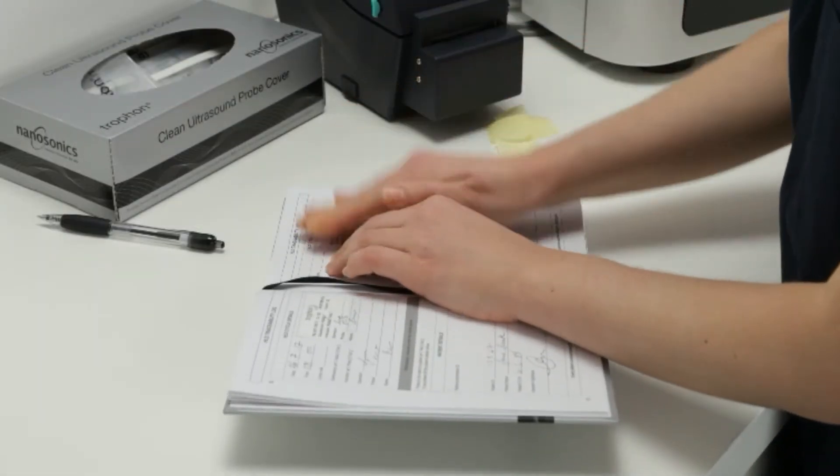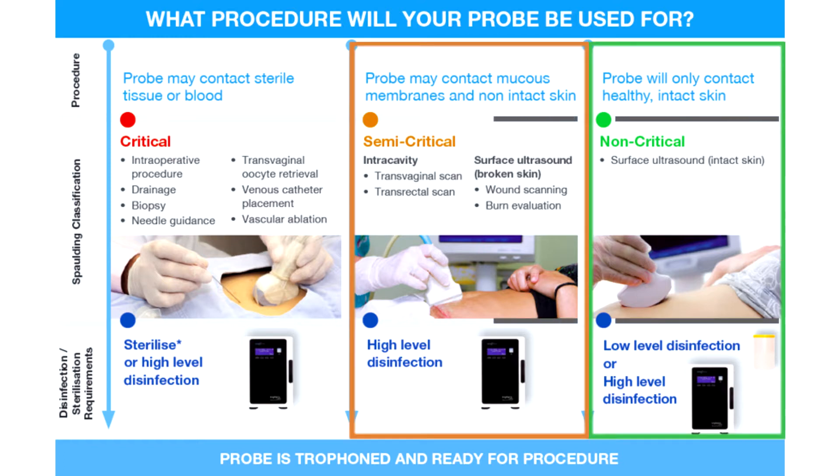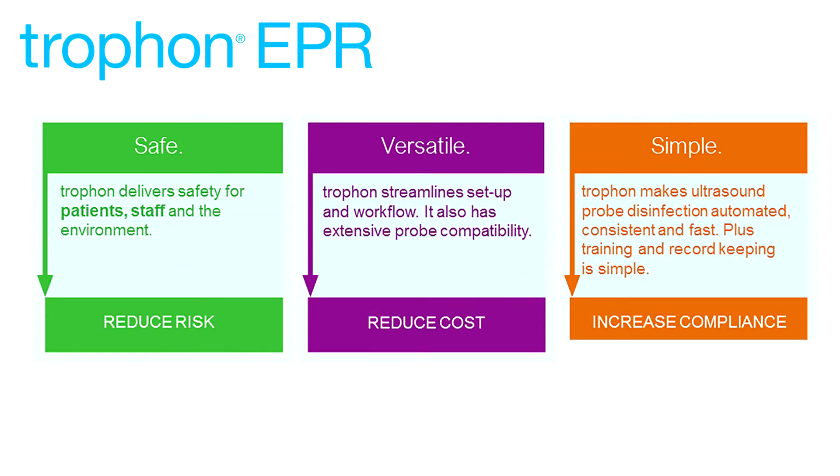Attach the corresponding TROPHON printed label into the TROPHON logbook for record keeping. The ultrasound probe is TROPHON'd and ready for the next procedure. Refer to this diagram in the TROPHON EPR operational training guide to know when to high-level disinfect your probe: Non-critical, Semicritical, Critical. TROPHON is the safe, versatile, and simple way to prevent ultrasound probe cross-infection risk.